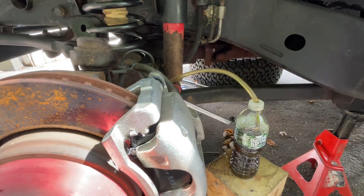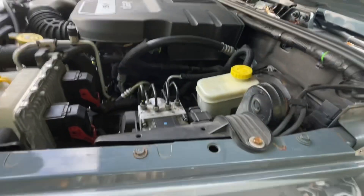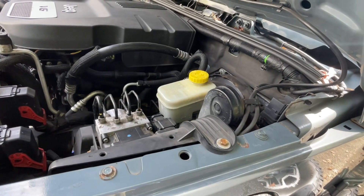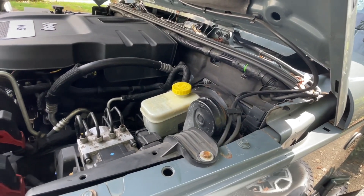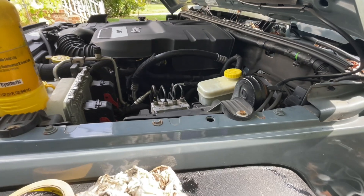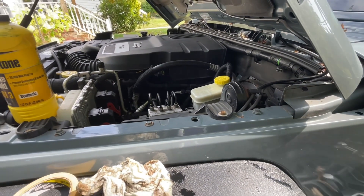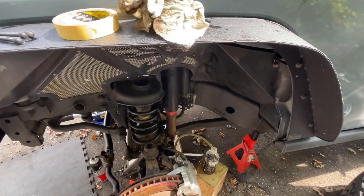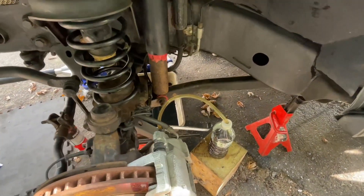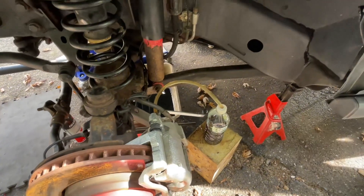That's it guys, it's very simple. Just make sure you keep your reservoir filled because you don't want it to dry out, as that will introduce a lot more air into the system. If you like this video, give us a thumbs up and comment - let me know if it helped you in any way. Thanks for watching!